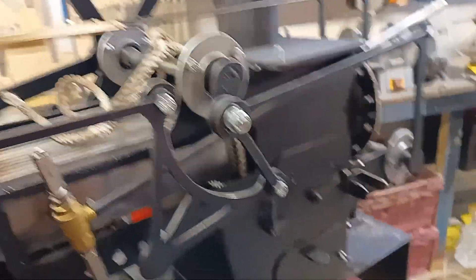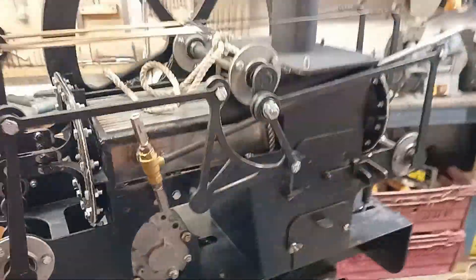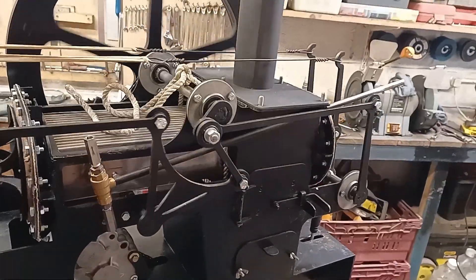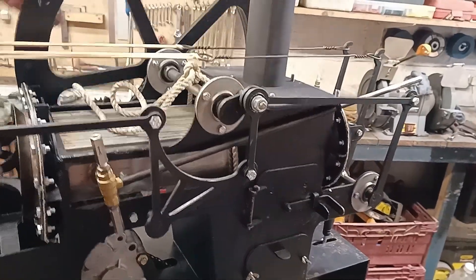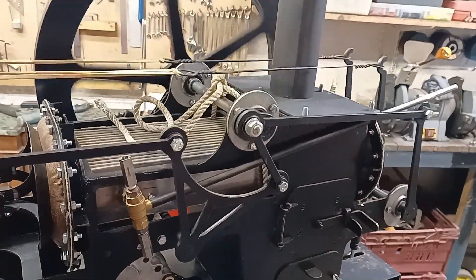I'll just turn the engine over — you can see the gear in motion. It should look quite nice if the thing runs when we try it out. So there we go. Thank you for watching. Now I've got to build up my confidence to try it out and see what happens.